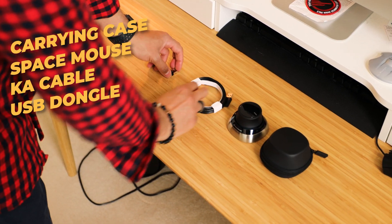It has a left and a right button, so I'm guessing while you're using it you can use those as shortcuts. That's all the contents of the SpaceMouse Wireless — carrying case, a really hefty nice cable, and USB dongle. Now that we've unboxed it, I think we need to test it out, connect it, and see what we get.